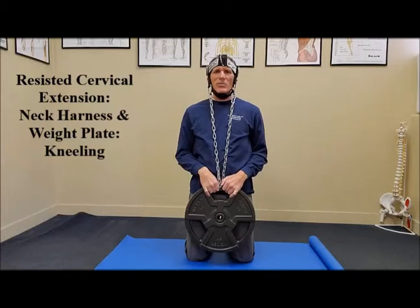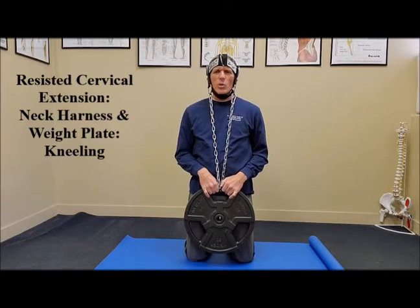Hello everyone, I am Dr. Donald Lozello of Championship Chiropractic in Las Vegas, Nevada. I'm going to be demonstrating cervical extension with a neck harness and a weight plate.